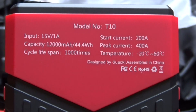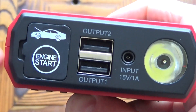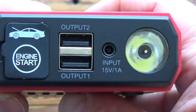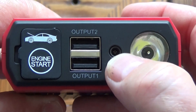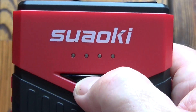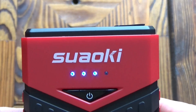Looking at some of the specifications on the back of the unit: at the business end we've got the engine charging port where the leads plug in, two 5 volt 2.1 amp USB outputs, a 15 volt 1 amp input for charging the unit, and then we've got the LED torch. On the top of the unit we've got the LED charge indicator and an on/off button — it's three quarters charged already.